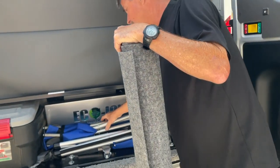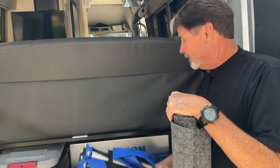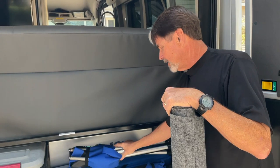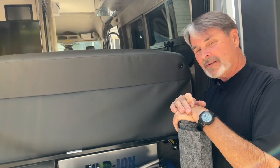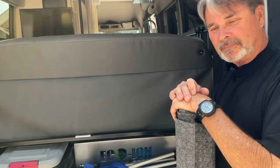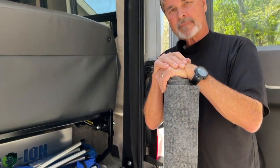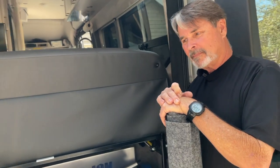For a chair that weighs almost nothing, these are very comfortable, and when you set up the table it's just like sitting at a dining room table. The first table he made was aluminum — very expensive. Then wood was great because boaters love it. He also has cots.